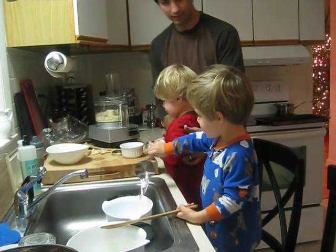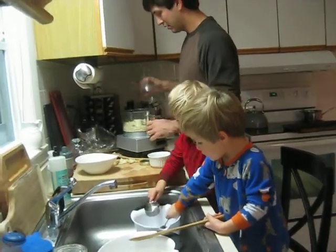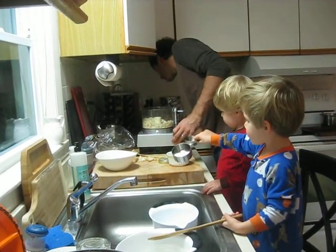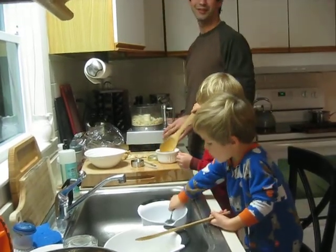Grayson, you wanna try? Come here. No? He's playing with the water. Okay. Okay, then we take this out. And... ooh, you gotta get the fish out.